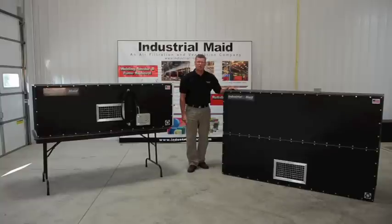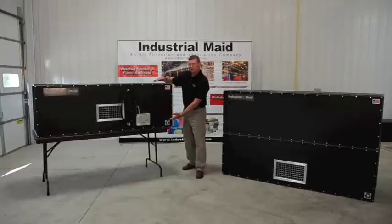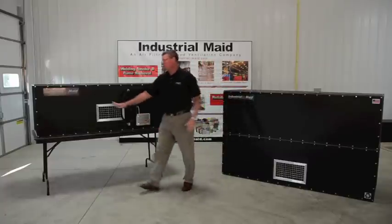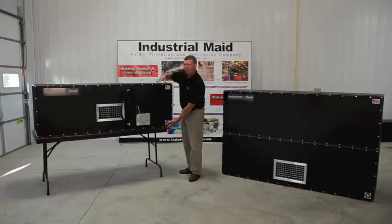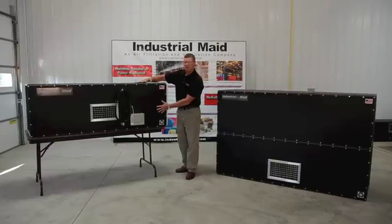I'd like to just show you quickly the T-Series system. Over here I have a T3000 single cabinet unit. These systems will range from 3000 CFM clear on up to 8500 CFM. This system has polyethylene plastic cabinets. We have a welded 12 and 14 gauge substructure frame, and then with fasteners we place the recycled polyethylene plastic on the outer shell as the cabinet.